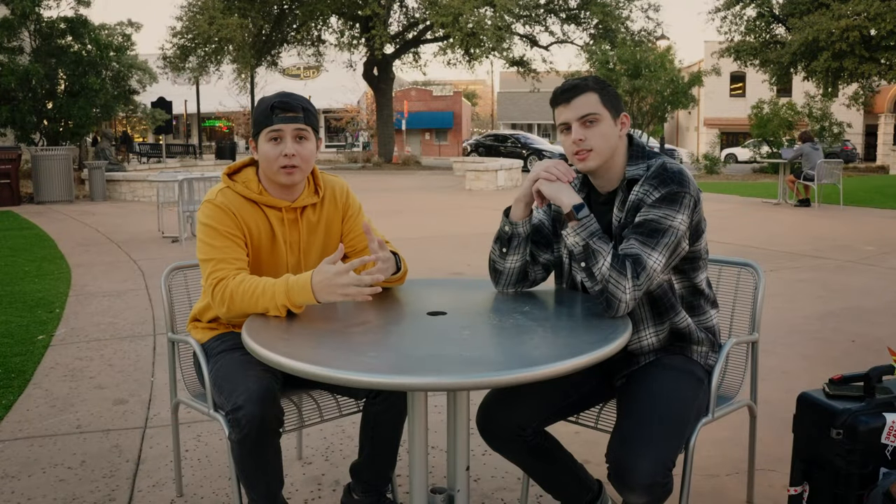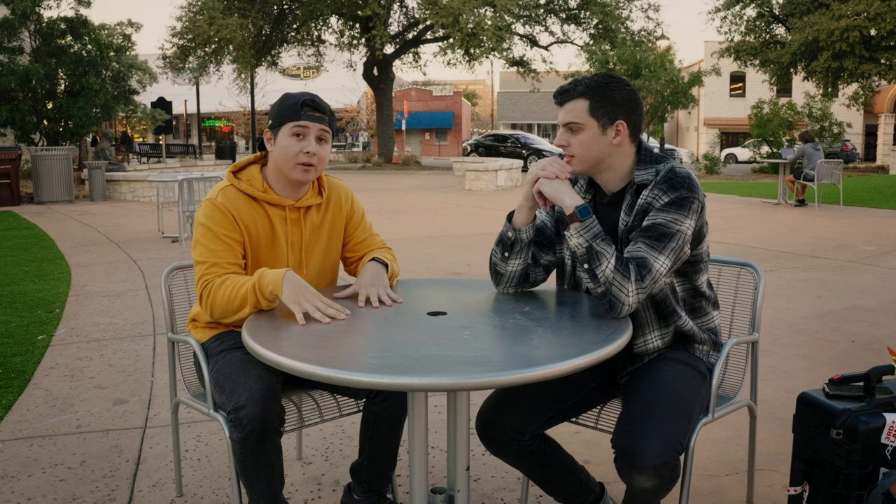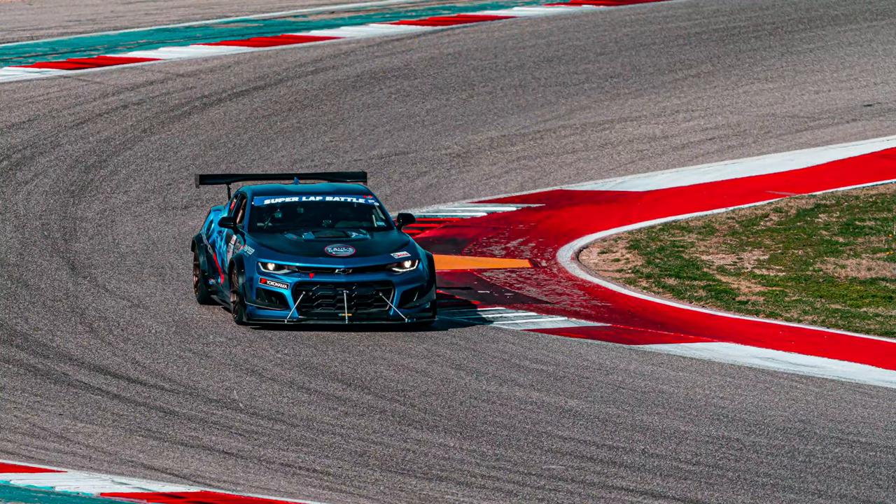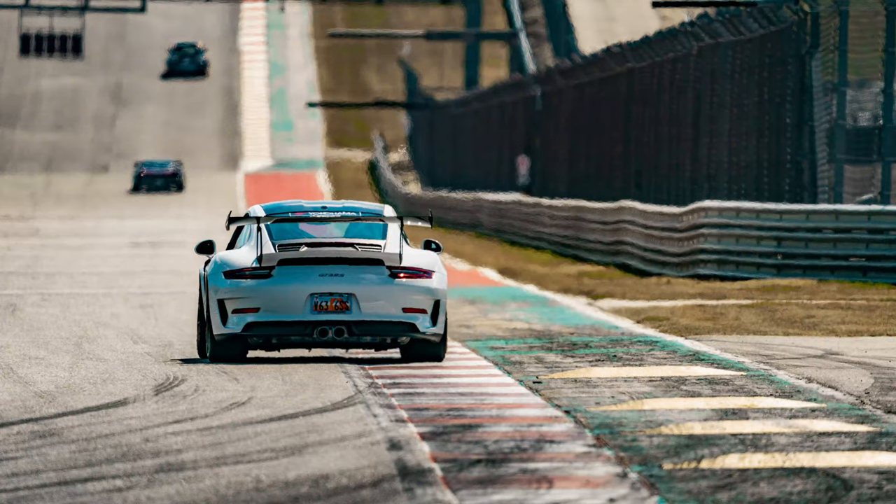Hey, what's up guys? So today we're going to be shooting rollers, and me personally, I'm not very good at them. But my buddy Frank here has a lot of experience doing car photography and shooting rollers. Can you tell us a little bit about what rollers are and how to actually shoot them?